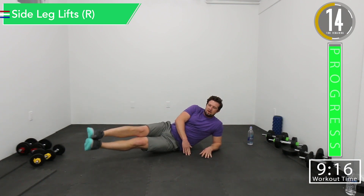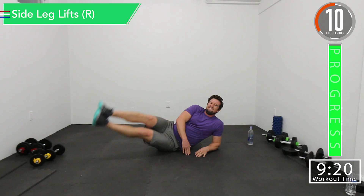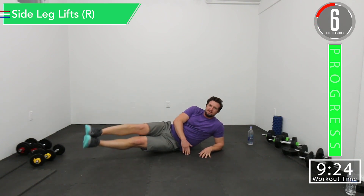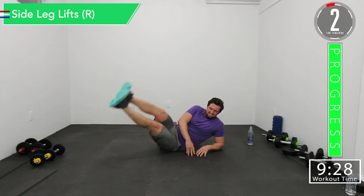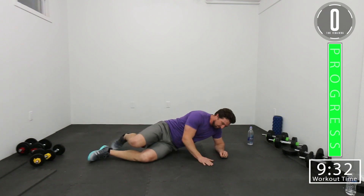Come on. Halfway. Last one — push it out. There we go. Feel that burn, embrace it. Come on. Let's get one more. There we go.